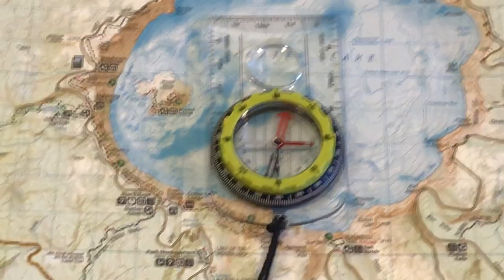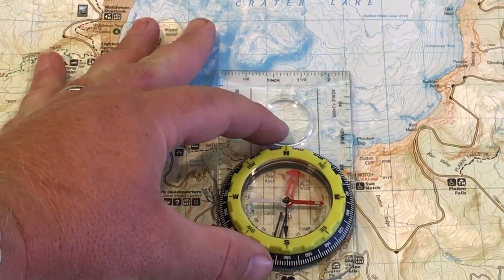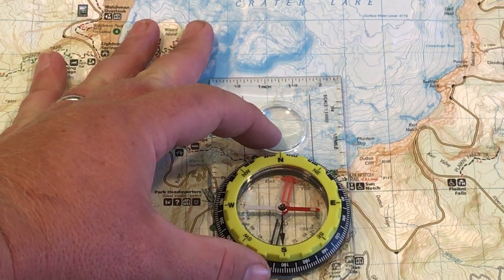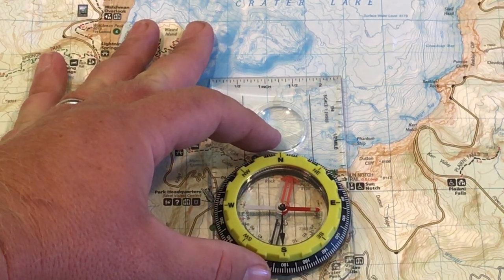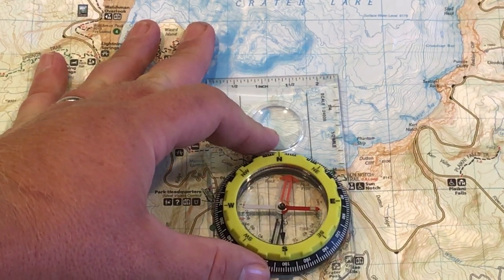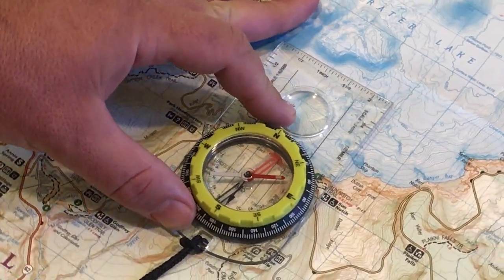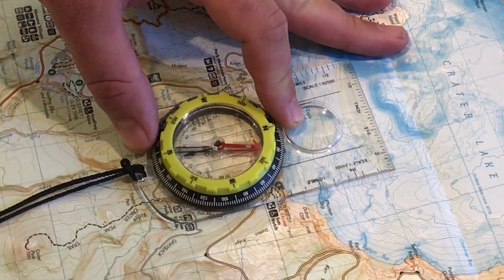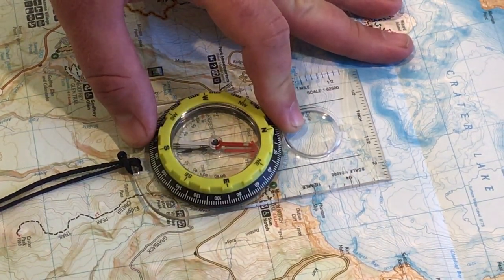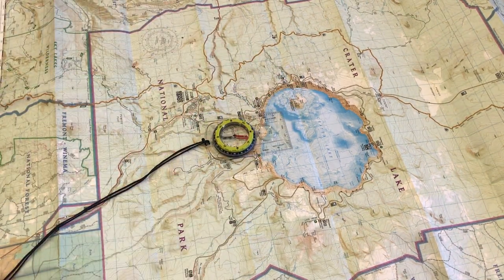I'm going to zoom in on that and hopefully you can see it. You can look through the compass and see the north-south line and just get it so it's perfectly parallel. Now you're going to spin the compass and the map, holding them together, until Fred goes into the red shed. Fred is now in the red shed, and the map is oriented towards north.